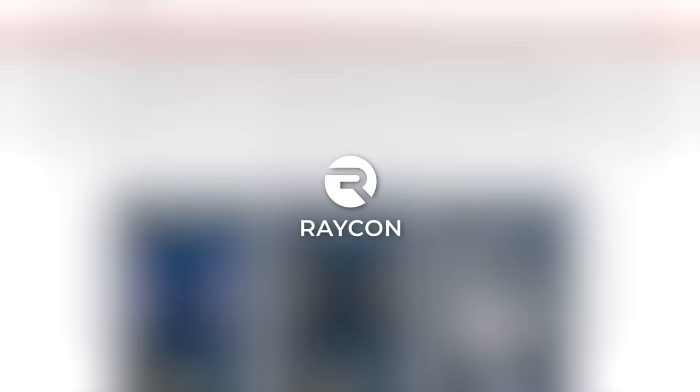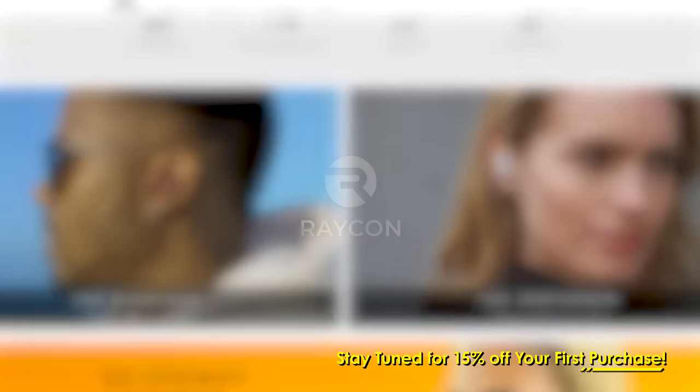Thanks to Raycon for sponsoring this video. Stick around to the end of the episode to find out how you can get 15% off your first order.